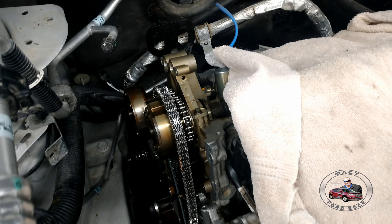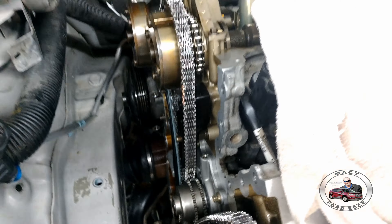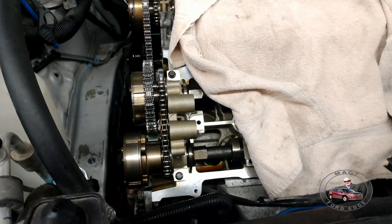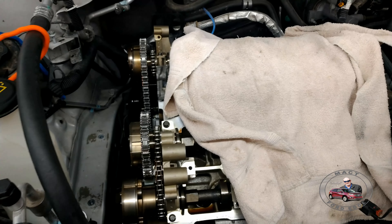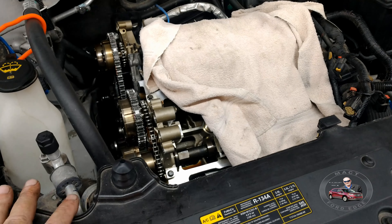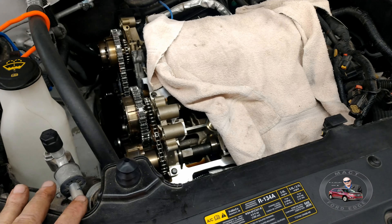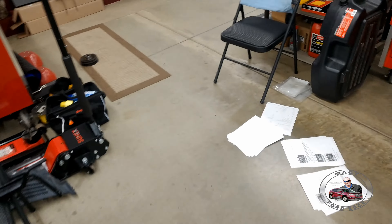We're just down there doing the final wipe down for the surfaces, and we'll put the timing cover back on. We've already done the turnover to look for interference — all the dots and everything line up. New camshafts, sprocket, all that good stuff, we seal. So we're doing that.